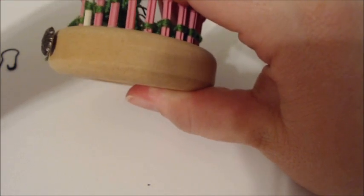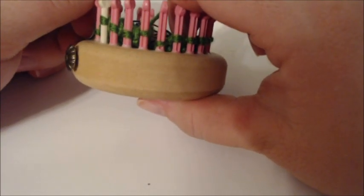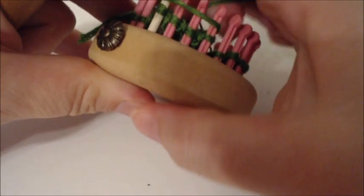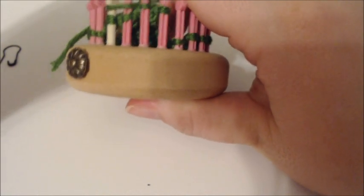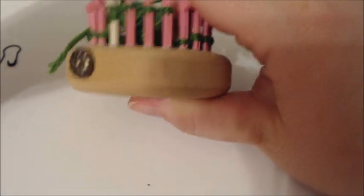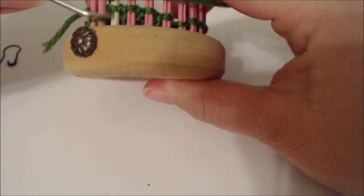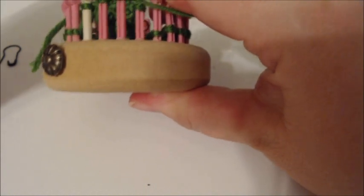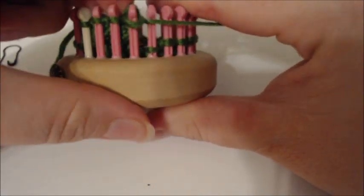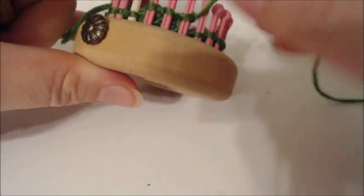That's what it means when it says to knit two together four times. Then it says to knit four for three rows — so one, two, and three.